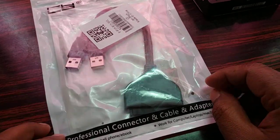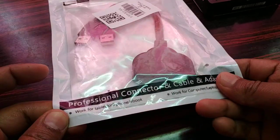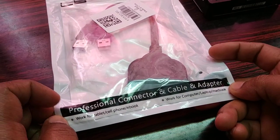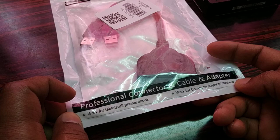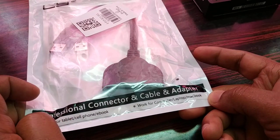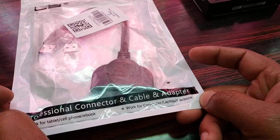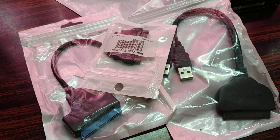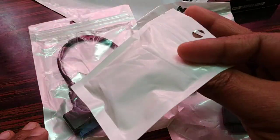Hello friends, I'm back again with another tutorial. You can see it's a professional connector cable and adapter that works for tablet, cell phone, ebook, computer, laptop, and MacBook. You can see there are different types of connectors.